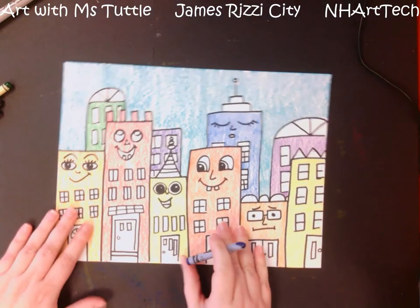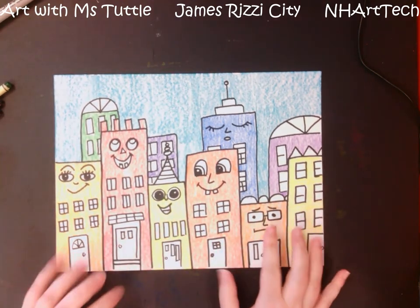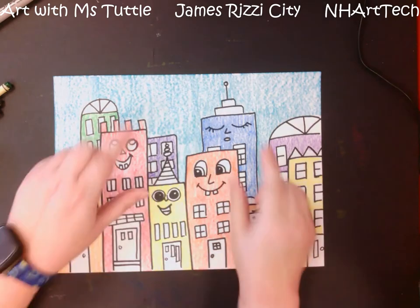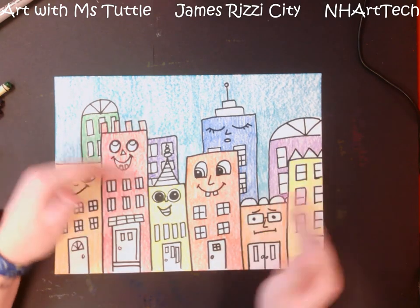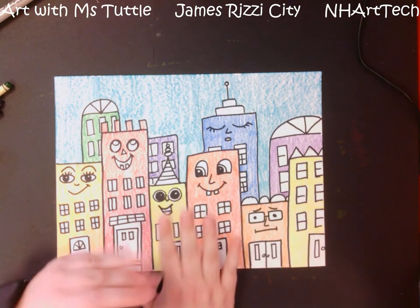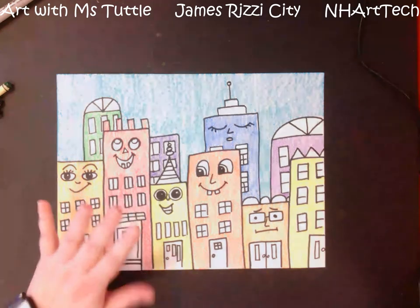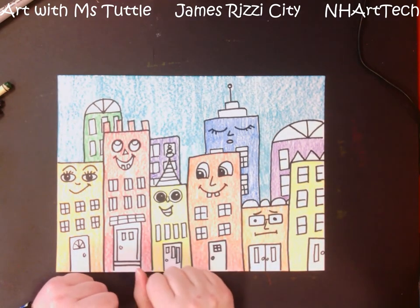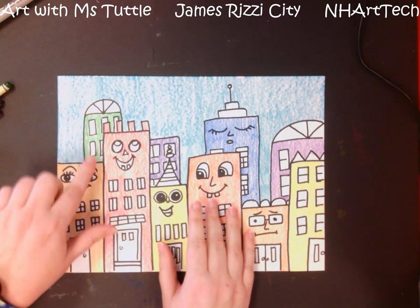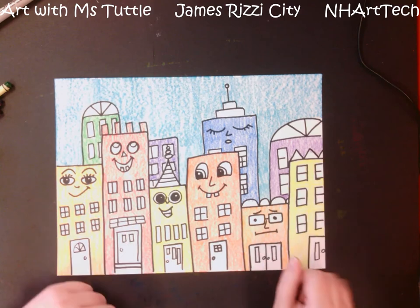At this point I have colored the main part of each of my buildings, and I want you to notice that the brighter warm colors really do tend to pop forward compared to our cooler colors, so it is a nice effect — just by using a different color family you can get some extra depth. Now I am going to color in the rest of my details using whatever colors make me happy. I do want to see the windows colored in, and any of the doors and details as well.